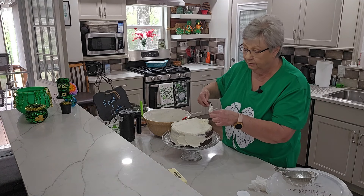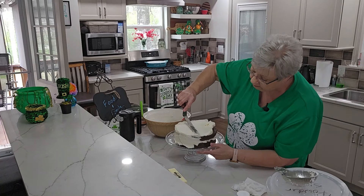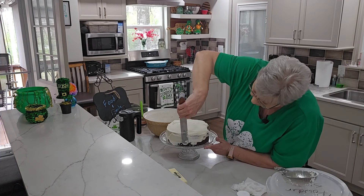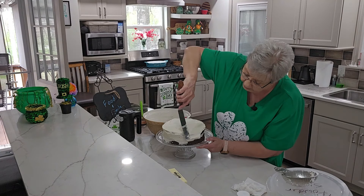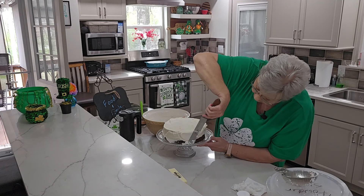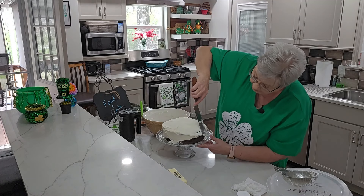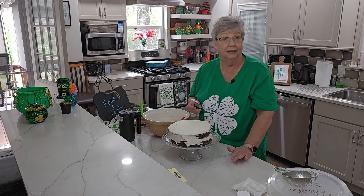A little crumb broke off — let's check it out. You've heard the term 'naked cake' — basically the frosting is spread very thin and you can see some of the cake layers through it, like you can see right there on the side of mine. That's kind of what I'm going for, because I want my frosting primarily on the top and in the middle.